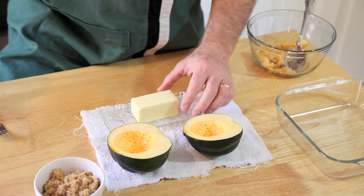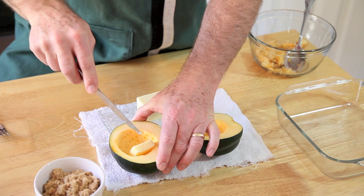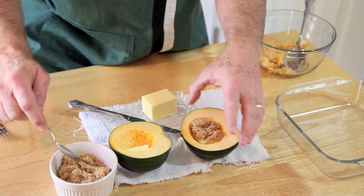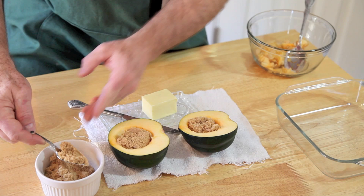Next, let's put in our butter — about a tablespoon of butter. And I always say with butter, be generous. You can see that going in. And then two tablespoons of brown sugar. Just like that — there we go.